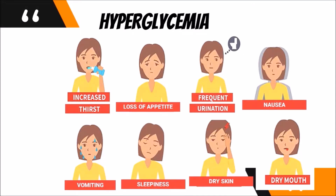Hyperglycemia is a different condition — it indicates high sugar levels in the blood. Symptoms include increased thirst, loss of appetite, increased urination, nausea, vomiting, drowsiness or sleepiness, dry skin, and dry mouth. These symptoms can also occur when you do not take insulin as prescribed, or if you forget to take your insulin dose.